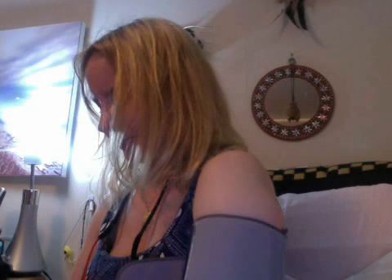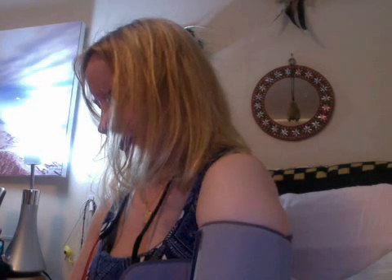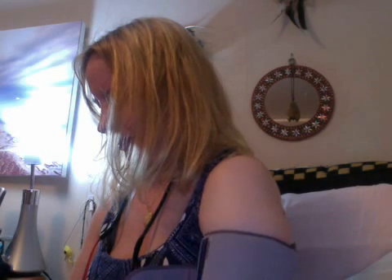Oh my god, my arm looks so fat in this! It takes a couple of minutes, and the results are 108 over 72 with a heart rate of 84 and a regular heartbeat.